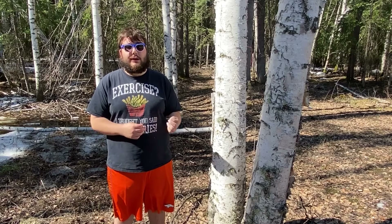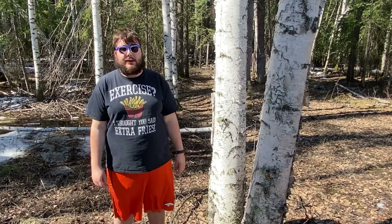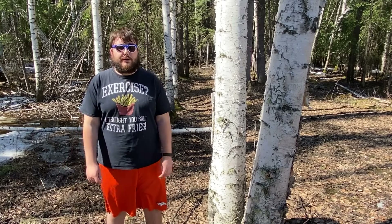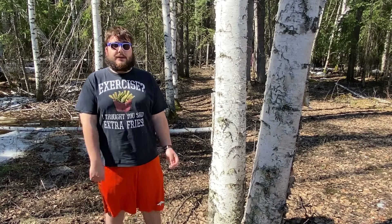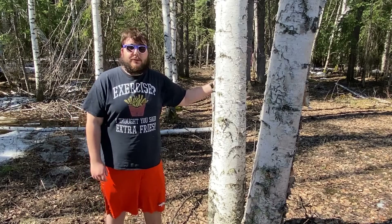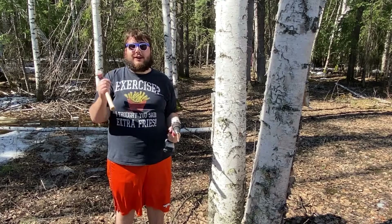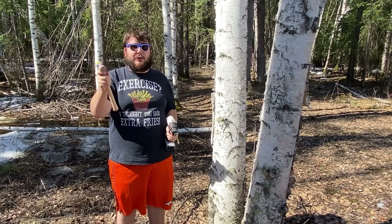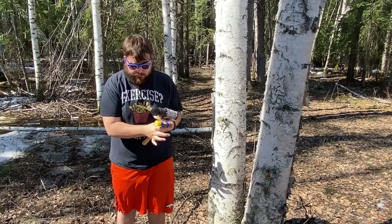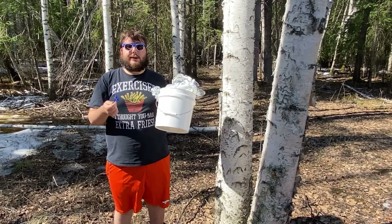Birch trees grow in the northern climate. The best time to tap birch trees is in the middle of April, two to three weeks before the buds appear on the trees. Some of the things you would need: of course, pick out a live birch tree, you will need a drill, a hammer to hammer the tap in — here's the tap you would need — and here's the bucket you would need. Let's get started!